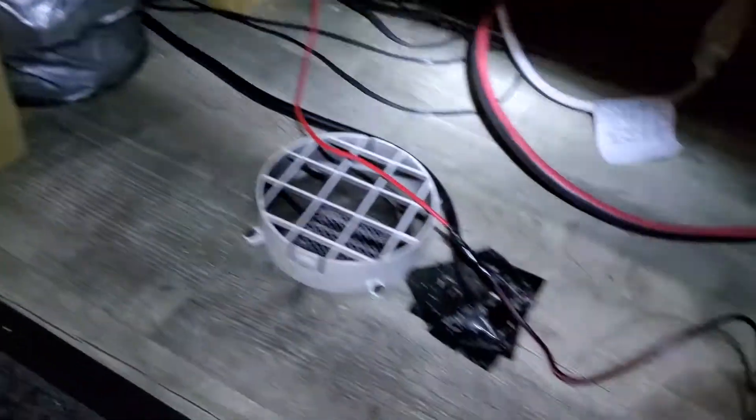And then just the main power wire running to its own fuse over here. Don't mind it under there — it's a little dusty.